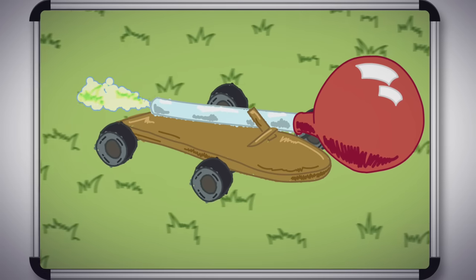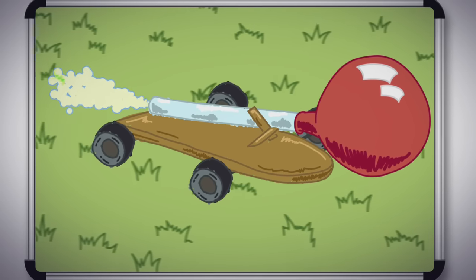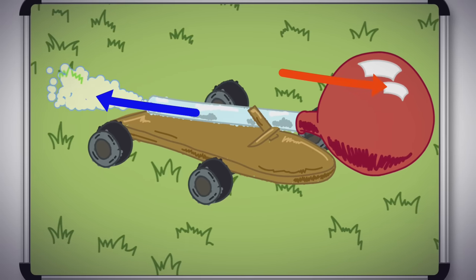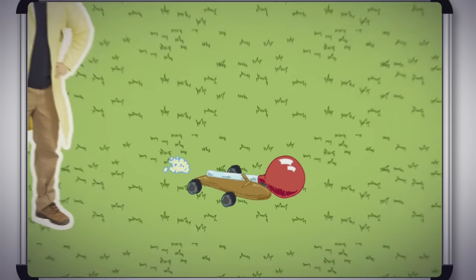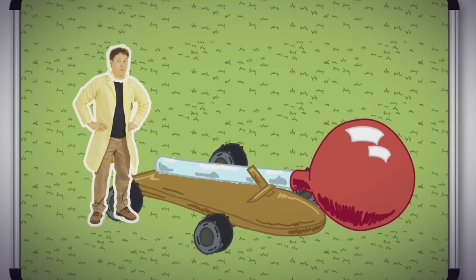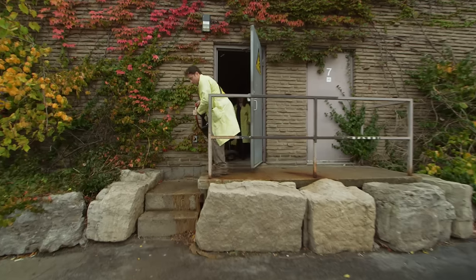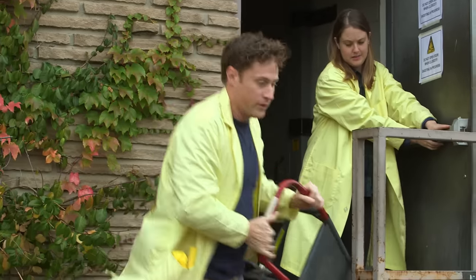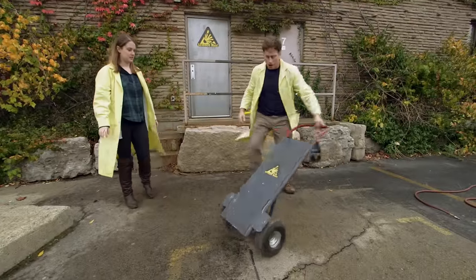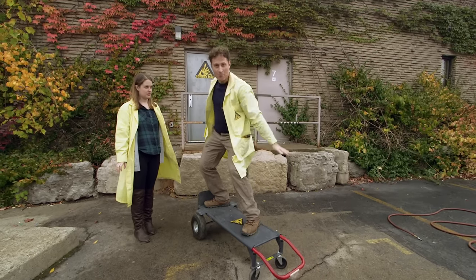Our small balloon-powered car works because of Newton's Third Law — the air pushing out the balloon pushes the car with the same amount of force the other way. So in order to max it out, the plan is to get a bigger wheeled cart and a much bigger balloon. Everything should work out the same. I'll ride it, and we have a giant balloon.